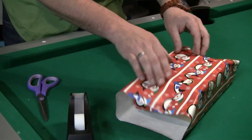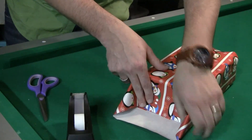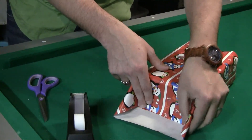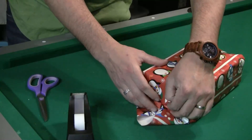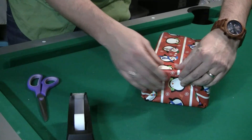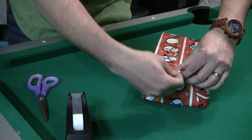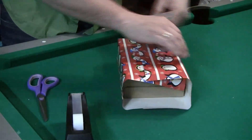Now for the sides, you will push it down and make these little triangles on the side. Then you fold in to make one big triangle, then you bring it up and tape it. Now do the same for the opposite side.